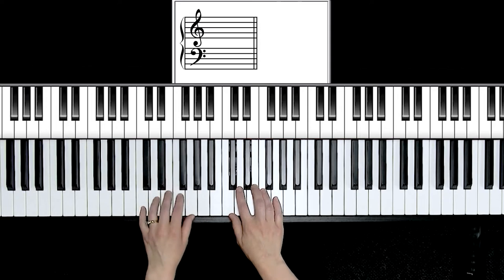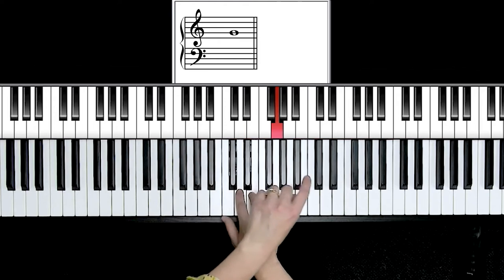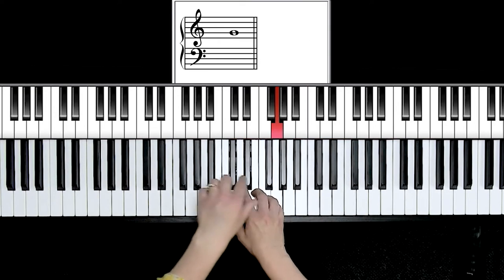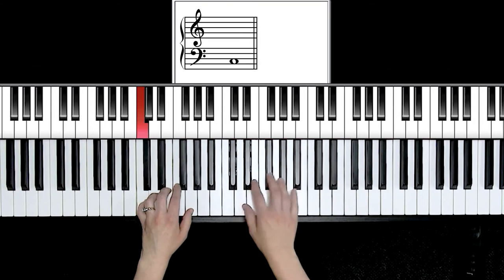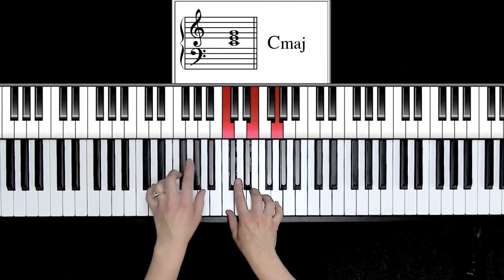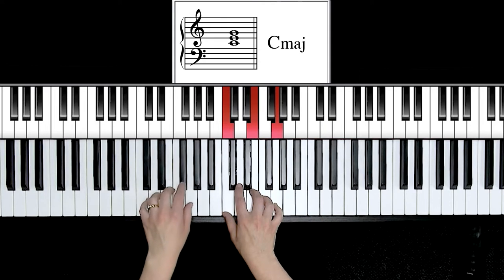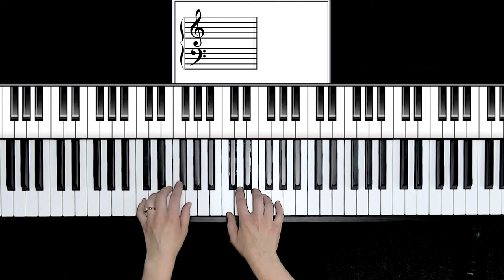I'm going to teach you how to play a three-octave hand-over-hand arpeggio. Like the name says, I'm going to play my left hand, right hand, left hand goes over. I'm going to use my two finger to play the higher C. Notice I just shift my weight left and right — never slide on the piano bench. Notice the right hand stays stable in its position; only the left hand is moving over.